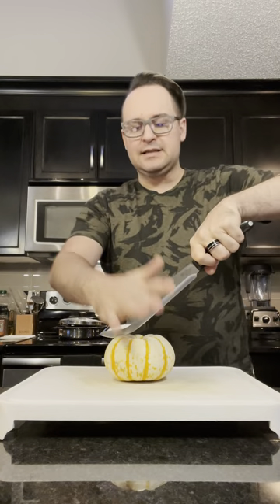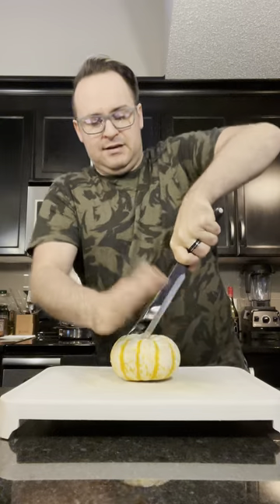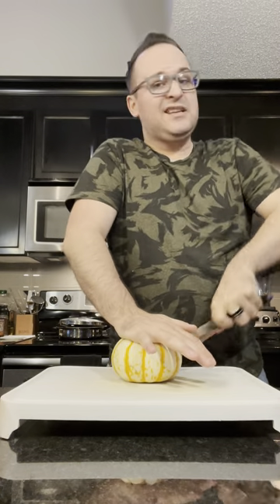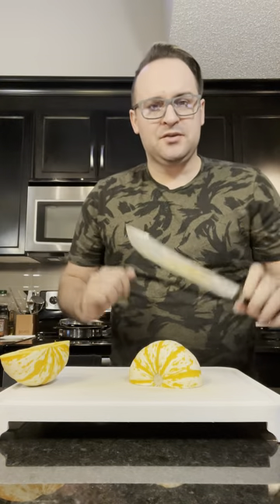With the butcher knife, it's got more weight on the front, so you take it, push into the food, and then rock down. Sometimes it takes a couple of cuts to go through, but it goes through and splits everything open. Once you've broken it down into more usable sizes, you can use your smaller knives to clean things up.